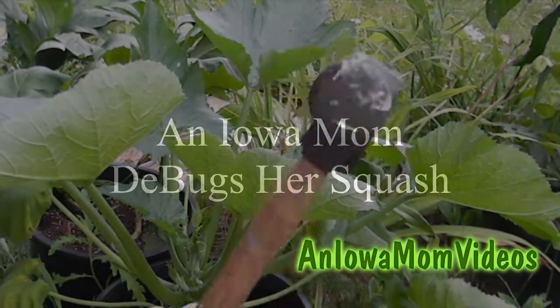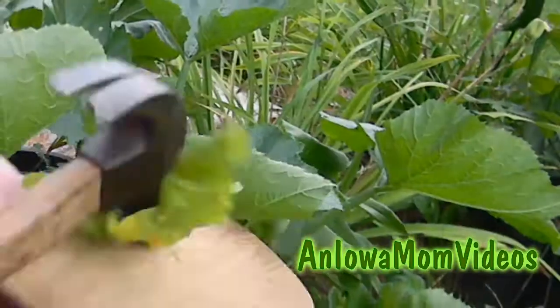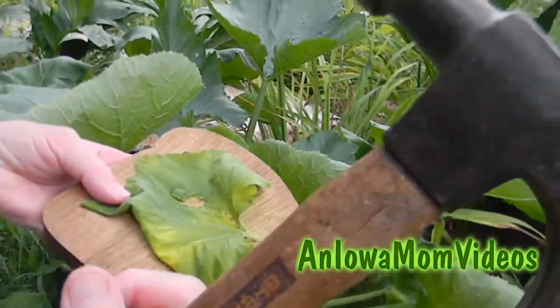You know the best way to get rid of squash bugs? Well, squash them! Hi, this is Lena Shea, an Iowa mom, and that's a little drastic. We're not going to use a hammer to get rid of our squash bugs, but the principle of squashing them is very good. Let me show you what I've done to get rid of my squash bugs safely and effectively.